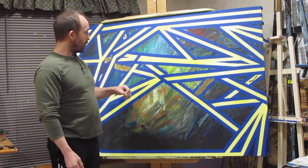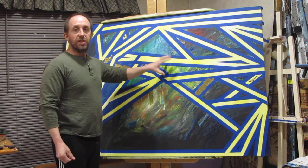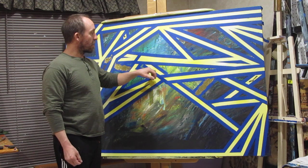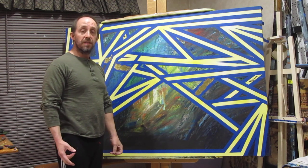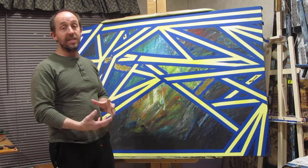At this time, we have all of our background tape-off original lines taped now. We are going to start backfilling all these different tape-off lines and start drawing some depth out of here and some crazy colors.